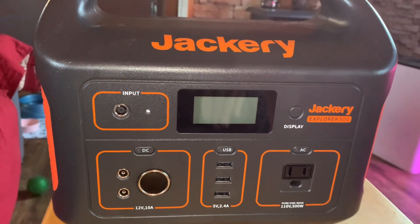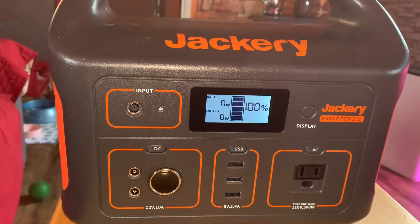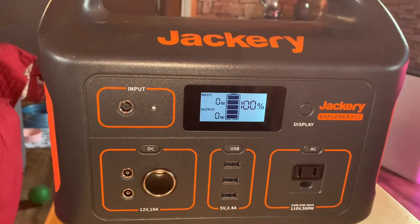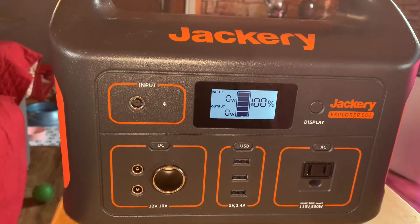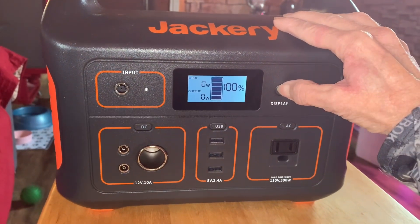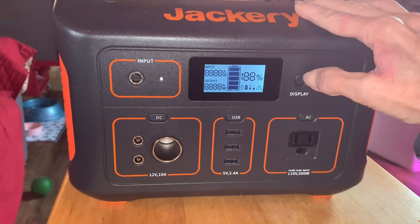So I figured I'd go ahead and check all the Jackeries, make sure everything is charged up. They've just been sitting — the Jackery 500s have been sitting. We haven't used them in a while, so it shows 100%, but I'm going to show you something. Press the display button and hold it down, and eventually it should do a reset. There you go, it's doing a reset.